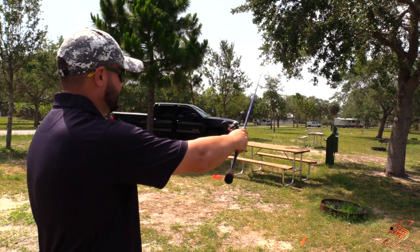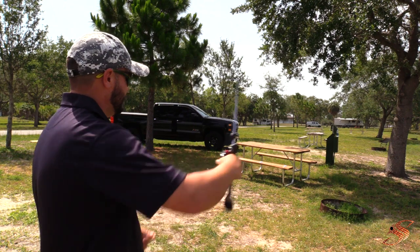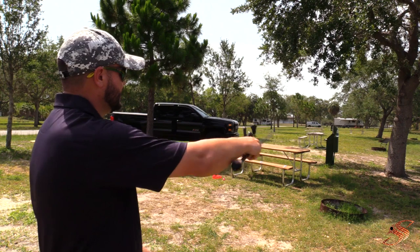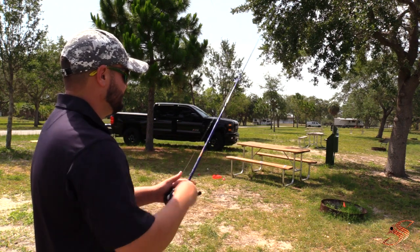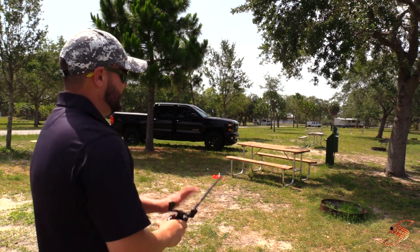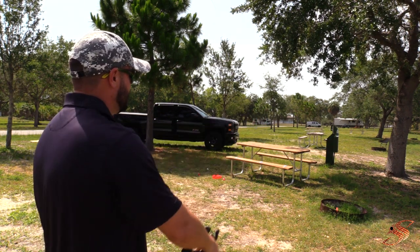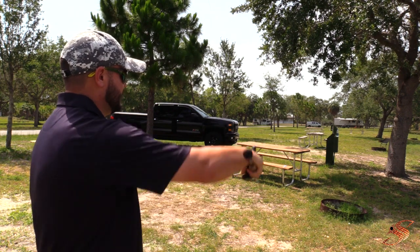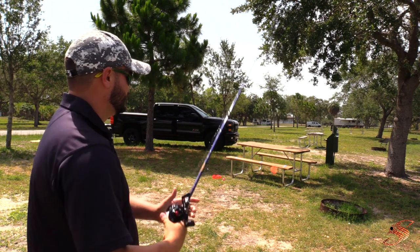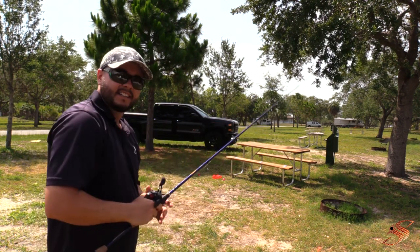Just keep pitching into that target and get familiar with how to do so. Practice that motion. The more you do it, the easier and more natural it's going to come. You don't have to be very aggressive — be subtle and fluid with your motions. The more you practice it, you can sit here and do this all day long as you increase your skill level with your bait caster. That's how you pitch.